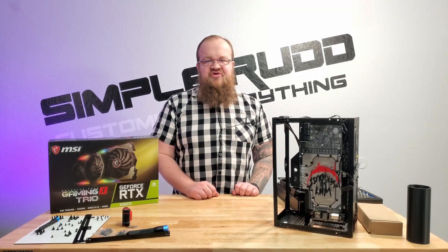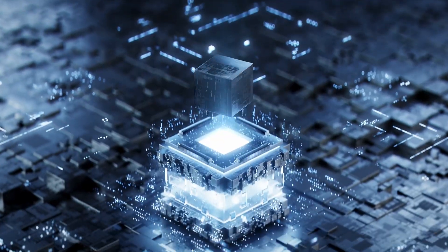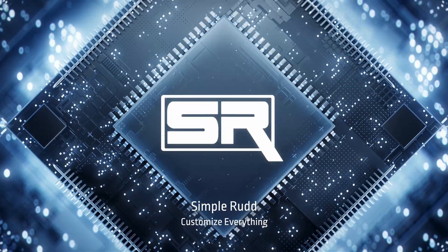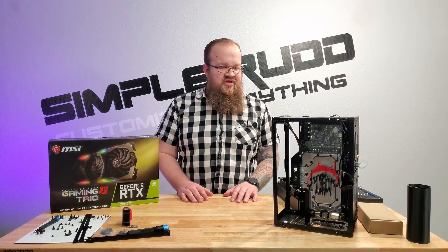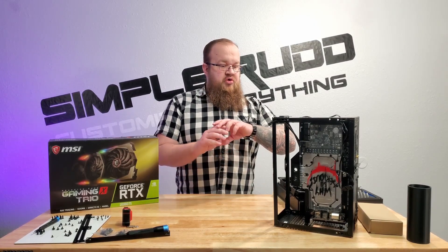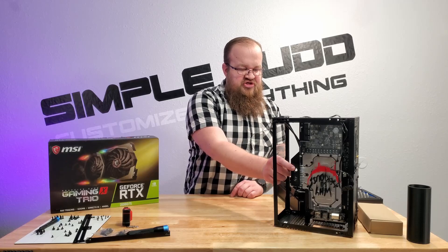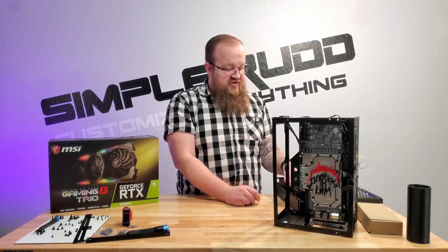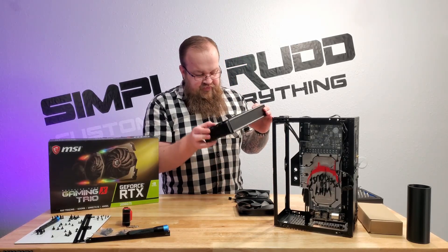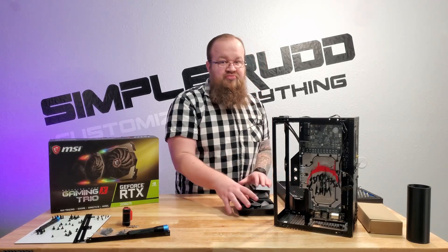I decided to make everything fit without buying something new, which means I gotta revert to air. Welcome to Simple Rudd. This episode's gonna be more mesh-alicious. In the last episode, I ended on a rather sad note — essentially, this sticks out about 10 millimeters too far to fit my 154 radiator. You can see I scarred it up a little bit. Nothing that can't be fixed, but it's still sad.